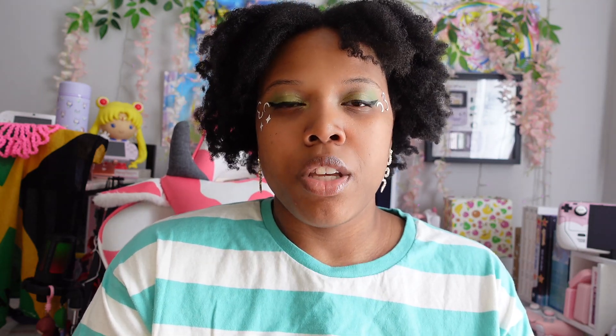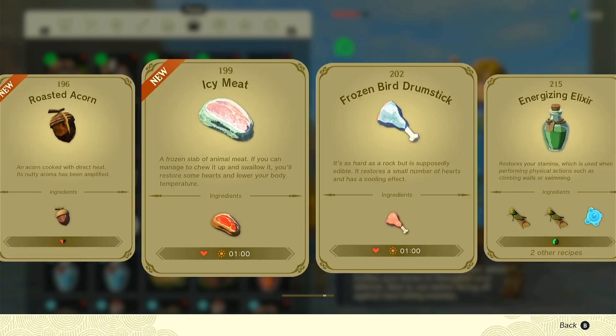There are a lot of quality-of-life improvements. There's a cooking book — when you cook things you can see the recipe, it keeps track of what you cooked and the benefits of each dish. I didn't realize I needed that until they added it here; I always forgot what I cooked in Breath of the Wild. Also, it now tracks character profiles — if there's an important character, it gives you their backstory and what they're doing, which adds extra depth to the environment.